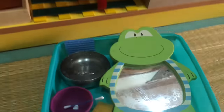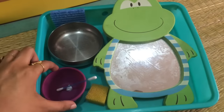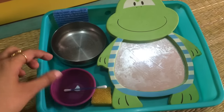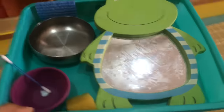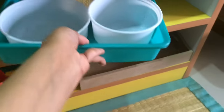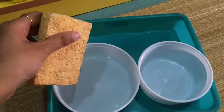Over here we have some folding work — just a few of his napkins that he loves to fold. Such a great practical life work. And here we have some mirror cleaning and scrubbing work: water, some toothpaste that he likes to use as a scrubber, a scrubber, and a sponge.